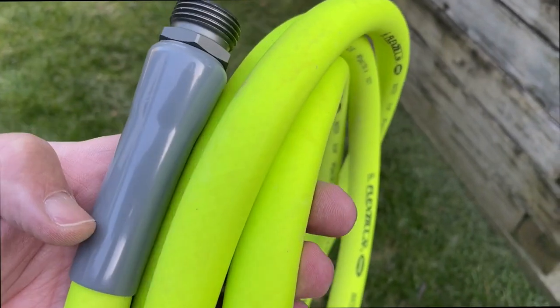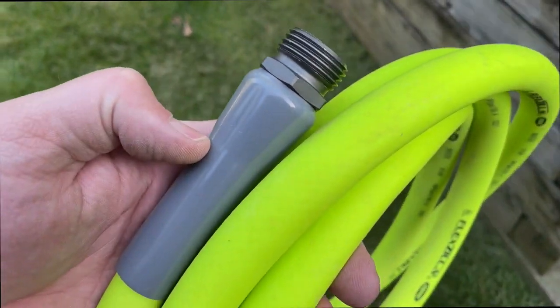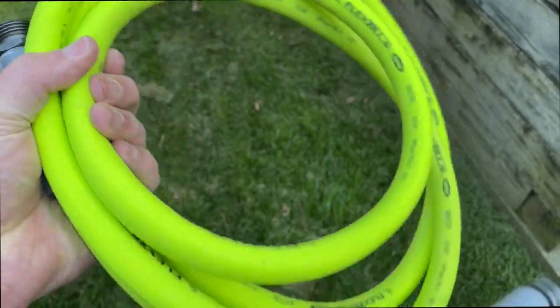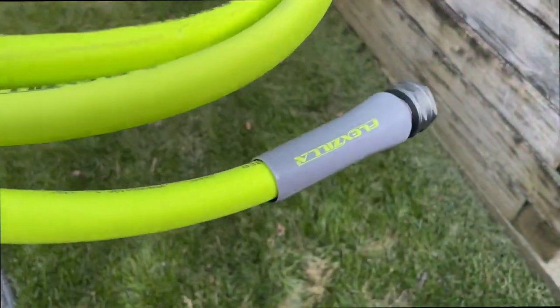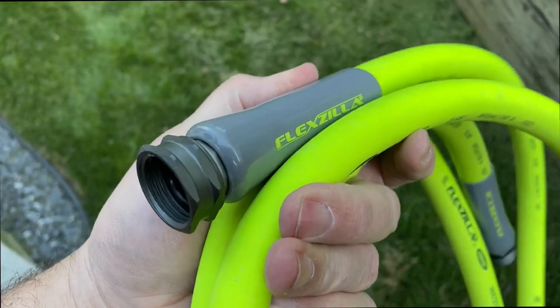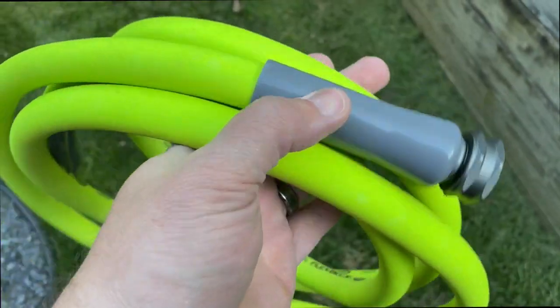I needed something that was flexible, and because it was going a longer distance with the sprinklers on there, I needed something that was very lightweight. I was quite surprised getting this home — it is super duper lightweight. It says lightweight, but this is really lightweight for a hose.